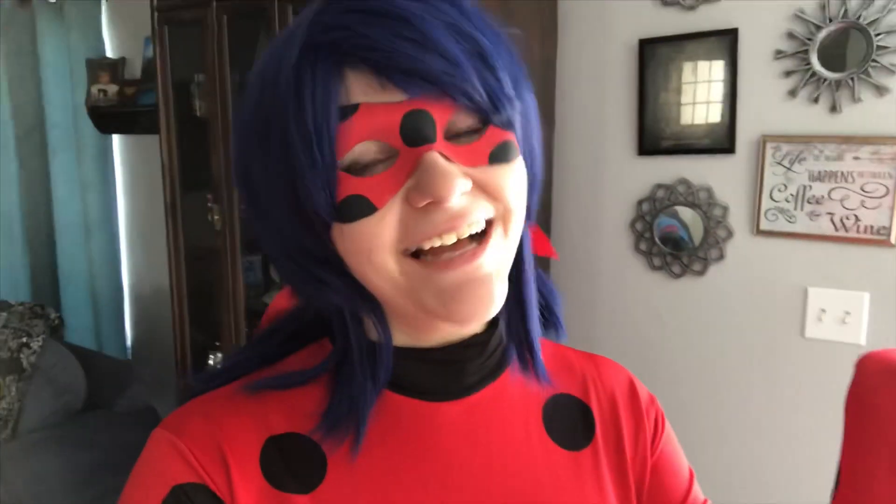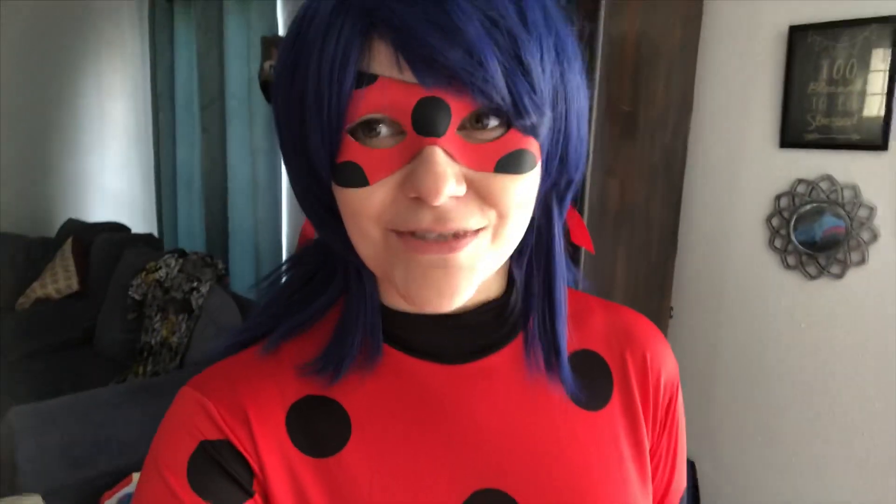Hi everyone, welcome to Nova Does Cosplay. I'm Nova. I'm going to show you how I made this Miraculous Ladybug costume from start to finish. I did buy the bodysuit, but I had to have some serious alterations done to it. This video includes the wig styling, the mask making, and the altering of the costume. I hope you like the video — let's cosplay!